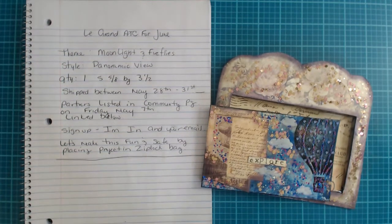If you're new to this and don't know what a panoramic view ATC is, this is the panoramic view ATC right here, and I do have a video showing me making this. I will link that below so you can see the process of creating your own panoramic view holder as well as your card. I have a start-to-finish video on how I did this, and I'll also link the different styles I've created thus far. Go check them out — if you feel inspired, please join us!